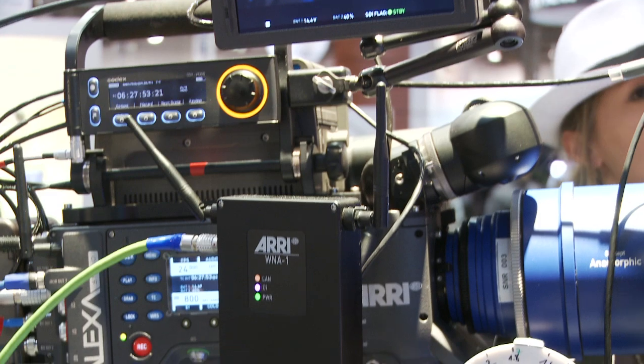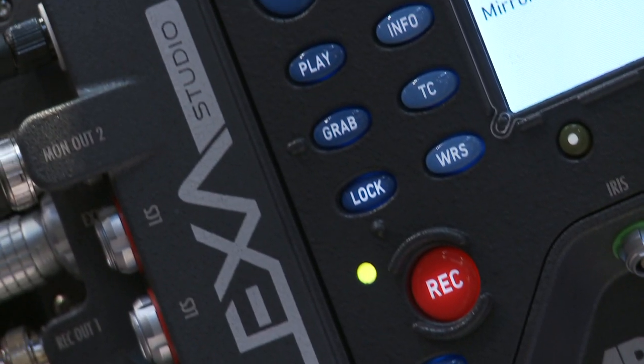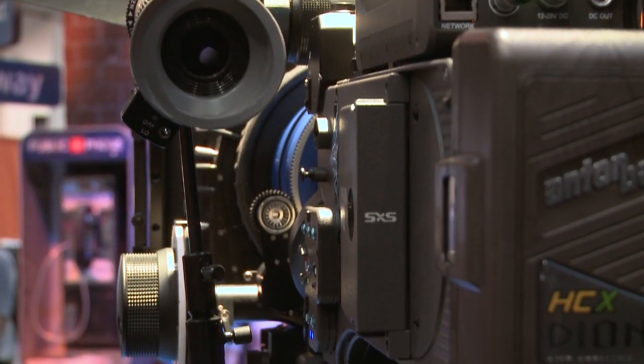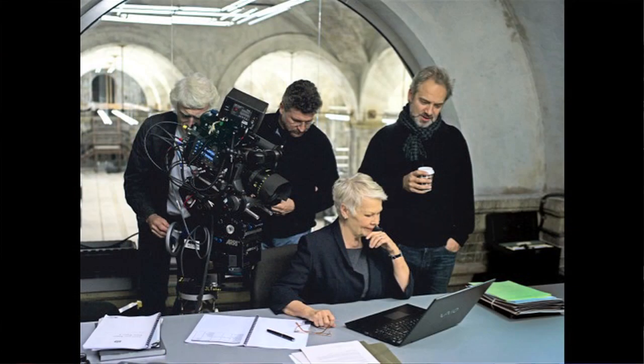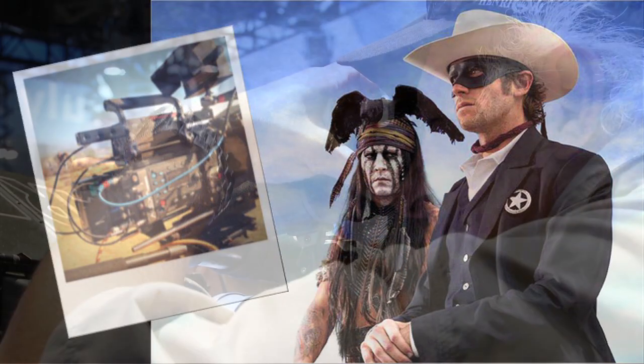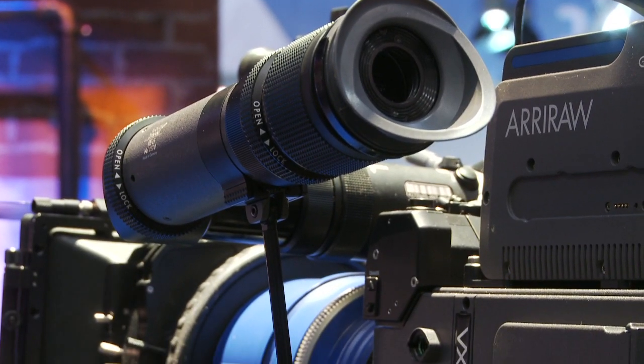In addition to the Alexa Plus, we now have a functioning Alexa Studio here on the show floor. Last year we showed a wooden model. In December we started shipping the cameras — they are now on a lot of sets. Roger Deakins is shooting the new Bond movie Skyfall with it. It's on the Lone Ranger. It was on World War Z with Rob Richardson. A lot of movies are using the Alexa Studio, and the DPs really appreciate the optical viewfinder as well as the 4x3 sensor area.